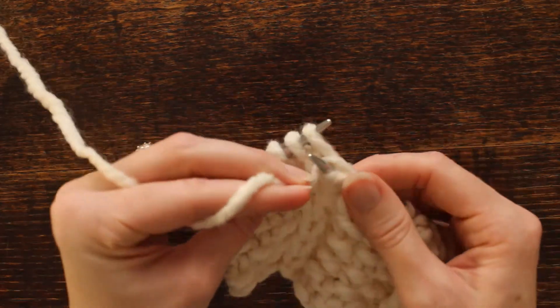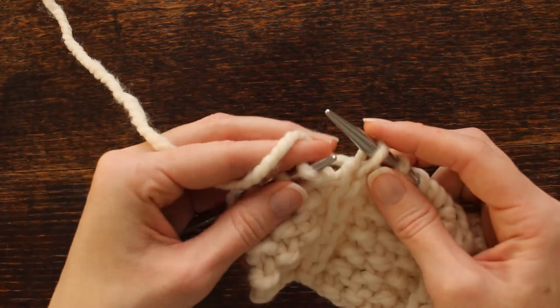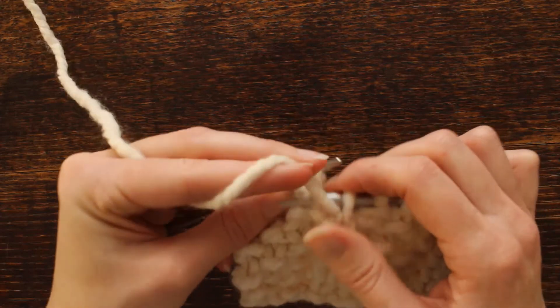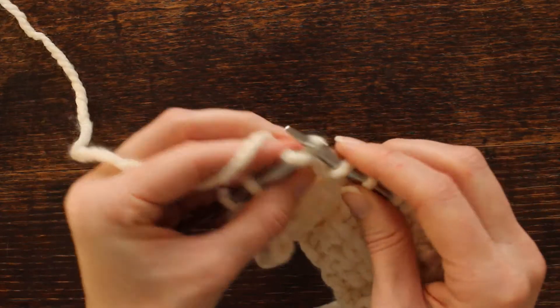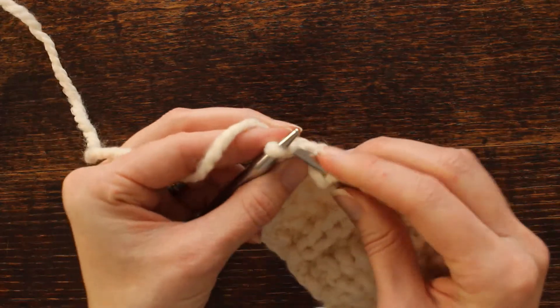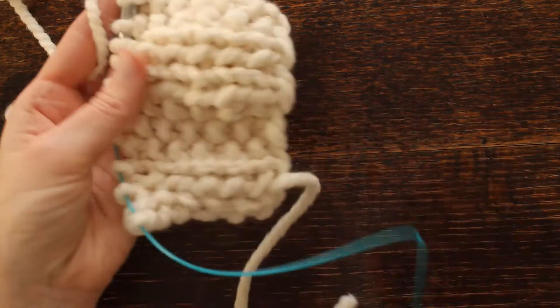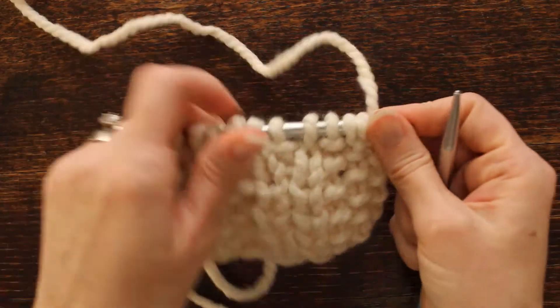So we're going to: purl one, yarn back, slip one purlwise, yarn front, purl, knit, purl, knit. And that is the front side of your work, and then on the back side it's even easier.